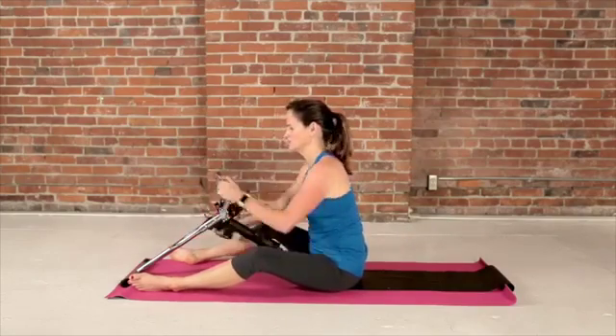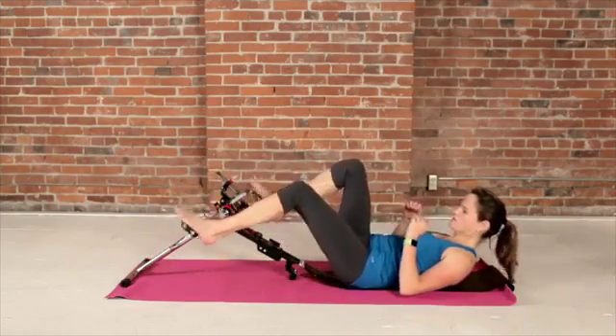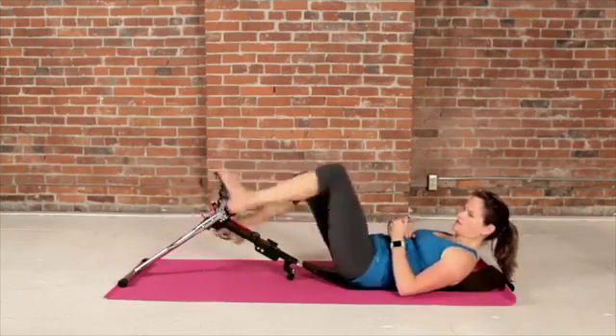Get the arms going. Let's come back and get our legs warmed up again, a little faster, so we're ready to jump right into the workout.